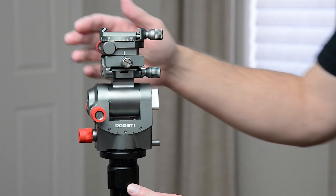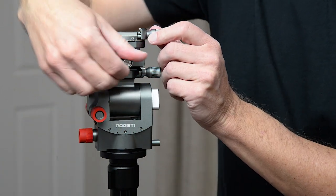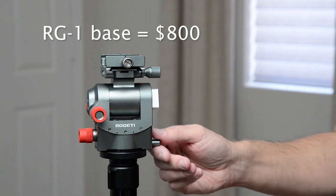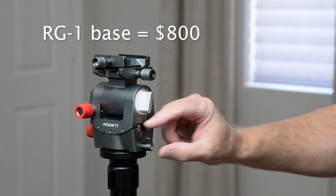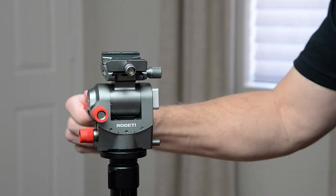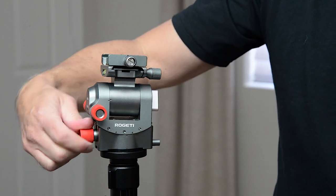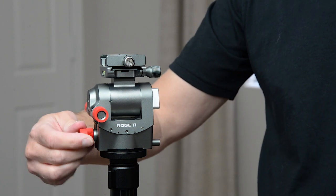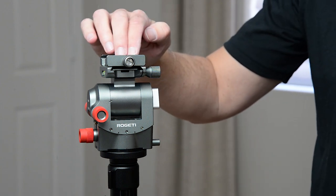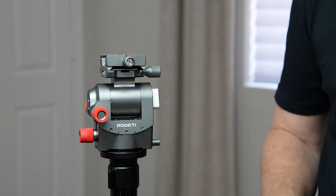Turning this around to show the layers — I can unscrew and remove the top panning head just like an Arca Swiss type clamp, and now you're talking about an $800 head. You've still got the little knob for unlocking and panning, plus the knob on the side for that axis, and one on the side for verticals. There's something interesting here about the various mounting options that's unique to this head and adds both precision and safety.